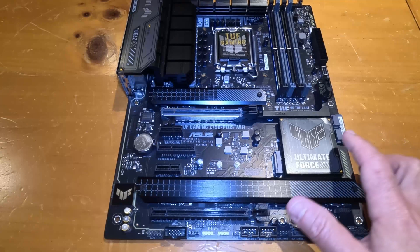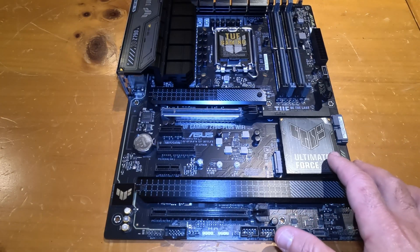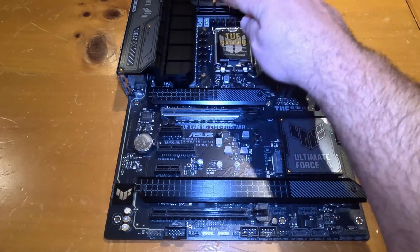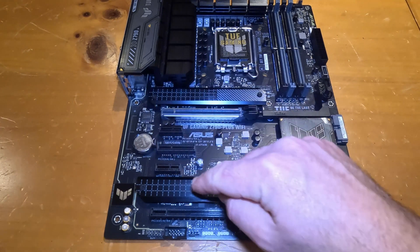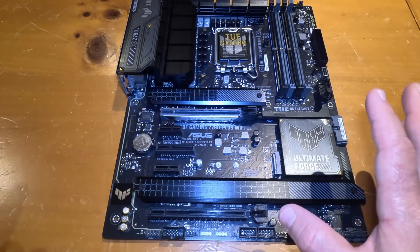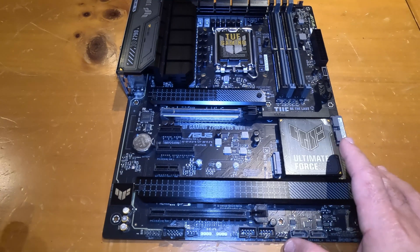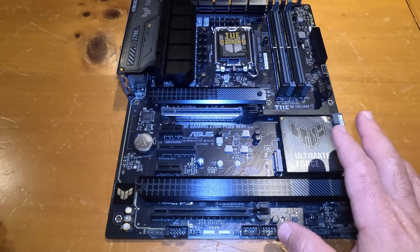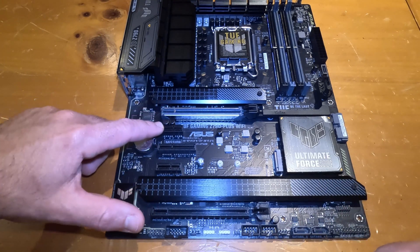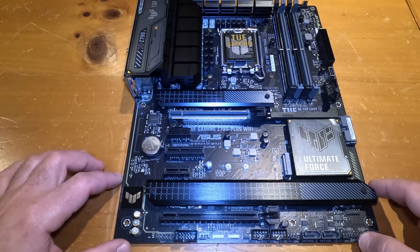This chip right here is the Intel Z790 chipset, which enables the processor to interface with the RAM as well as other peripherals and components on the board. There's nothing we'll be doing directly with this — it's just a core part of the motherboard, but worth knowing what it is.